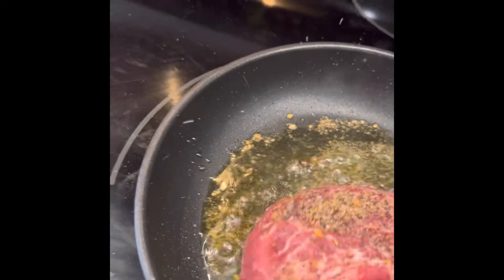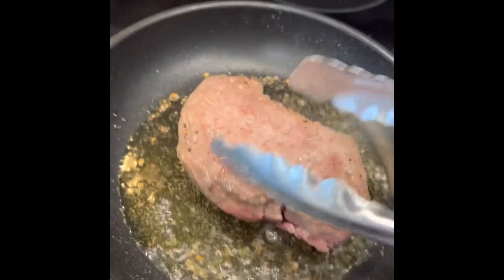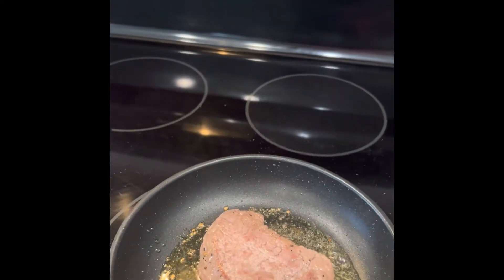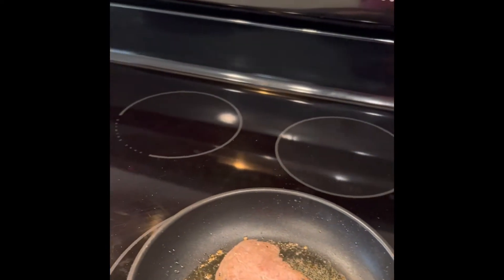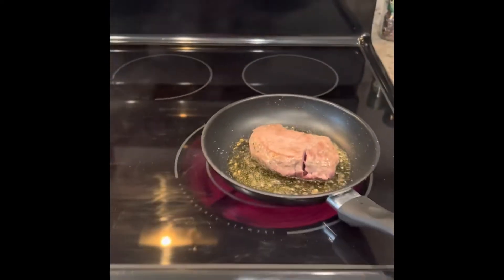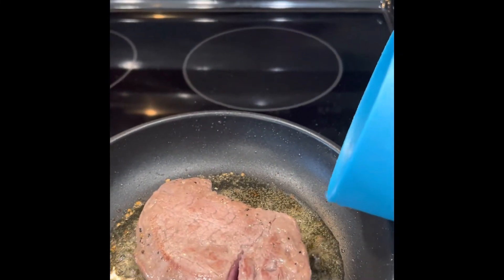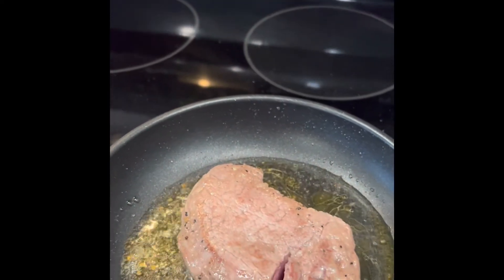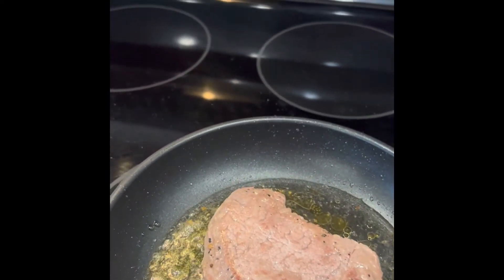We're back over with the steak. It's been down for 11 minutes. It's sizzling and it's brown on this side, so I'm gonna go ahead and turn it over. If you have a problem with the sizzling, you can get some water and pour that into the pan — just enough to coat the bottom — and it'll still cook.